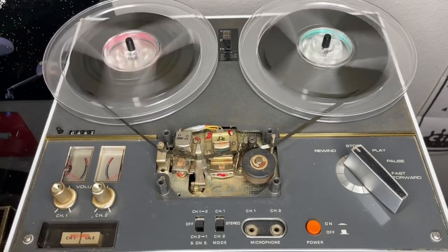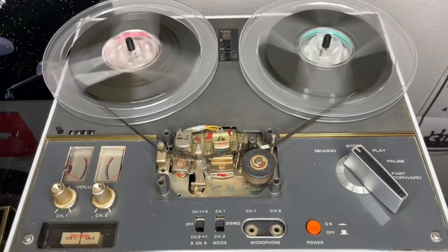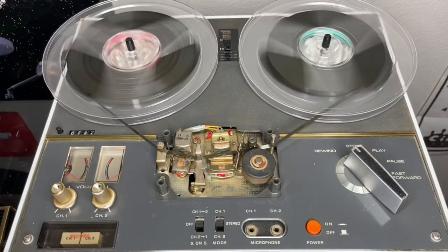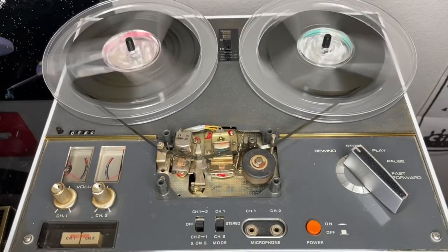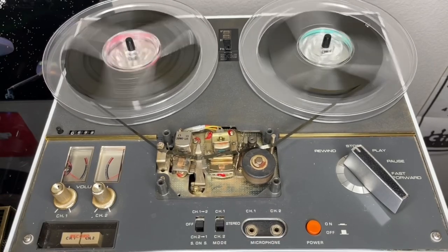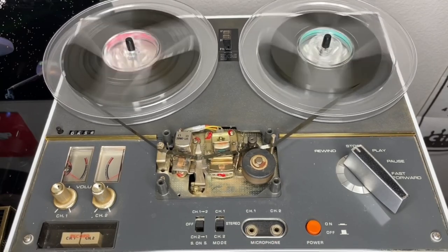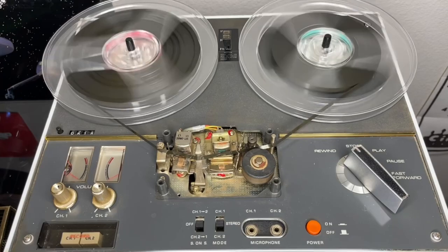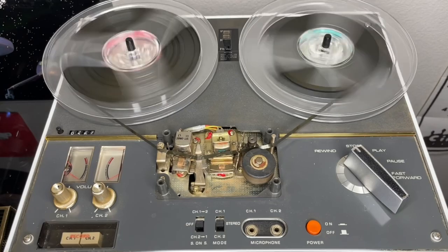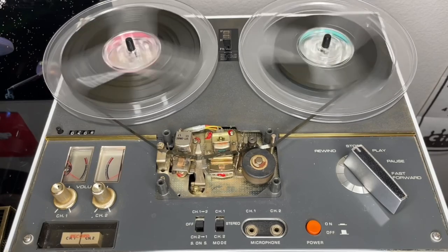You also have VU meters, which we'll see shortly is vitally important. There are record buttons, and unlike a lot of compact cassette decks, these often have two separate record buttons — one for each channel, for stereo. And then you've got dual microphone inputs, which allows you to hook up a microphone to record onto one track or the other. And then transport controls: rewind, play, fast forward, pause, and stop. That's pretty much all there is to it.